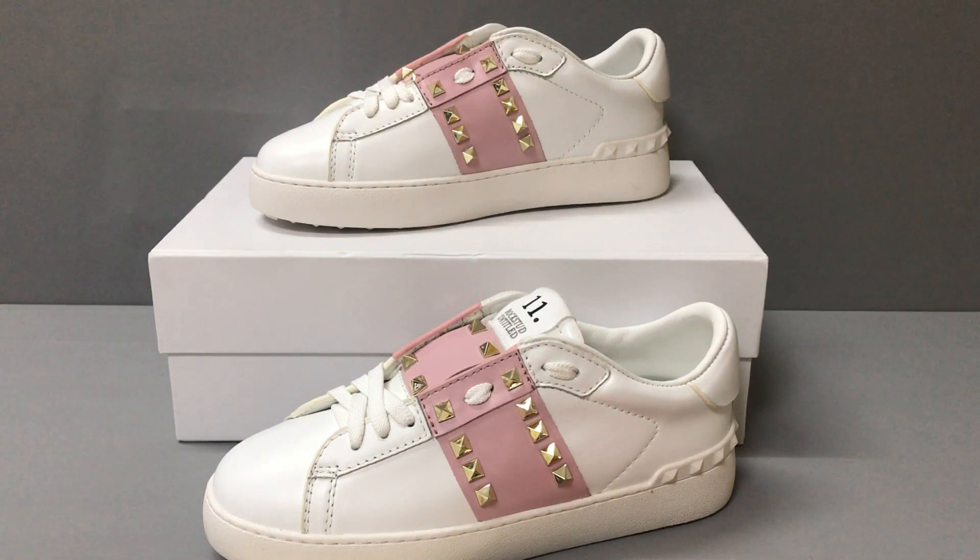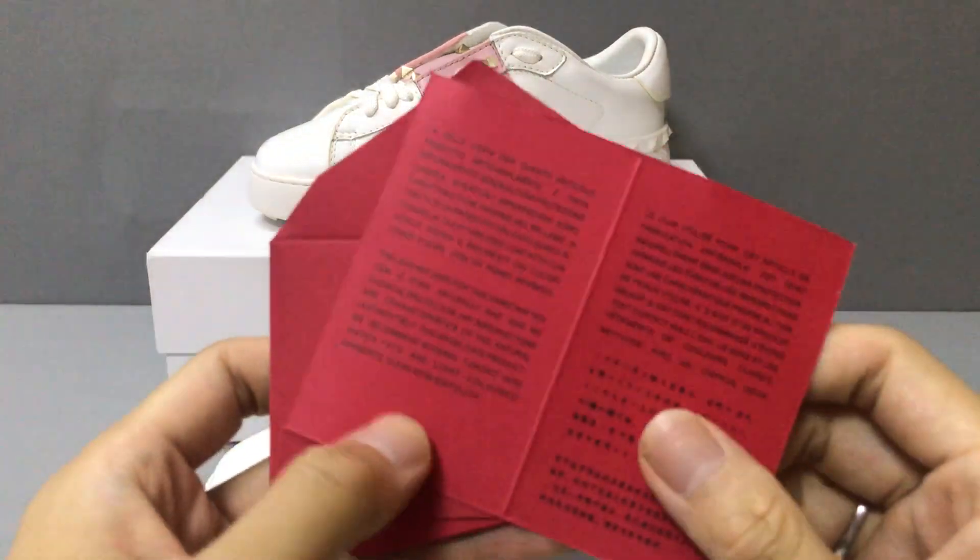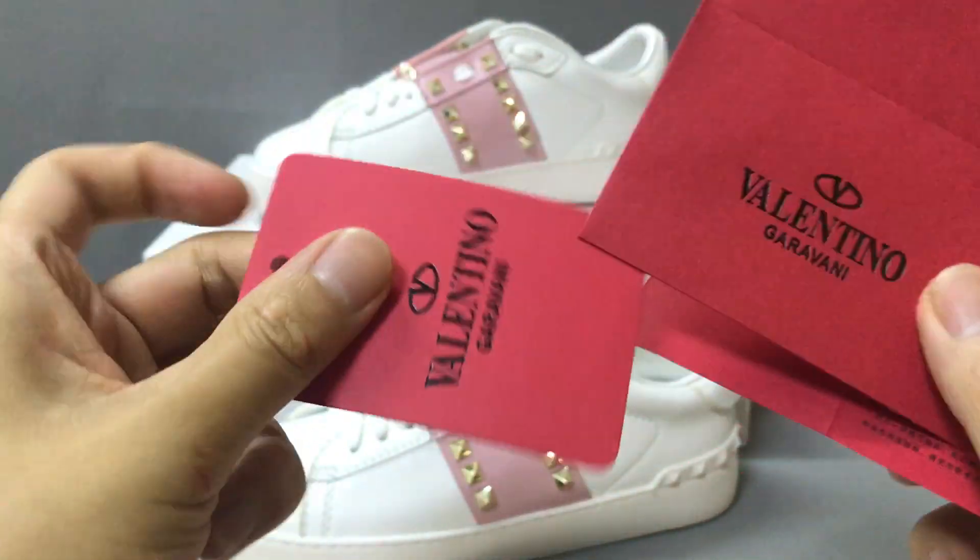Hello guys, I'm Ken. Today I will show you a Valentino sneaker. Now you can see it. And with the sneaker, they have come with a small table card.